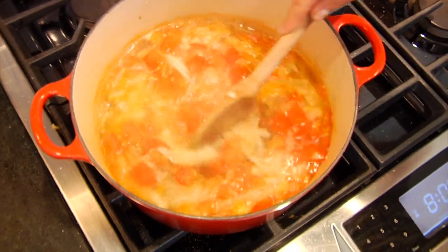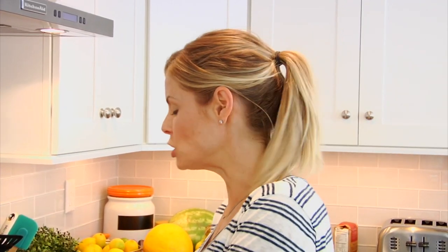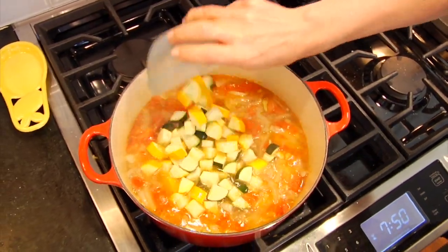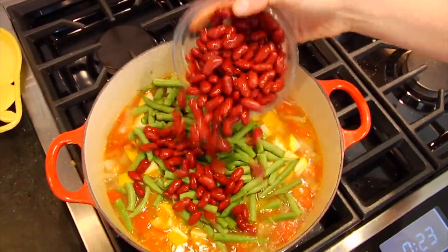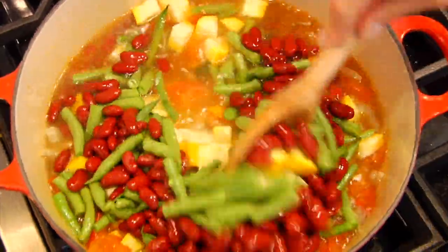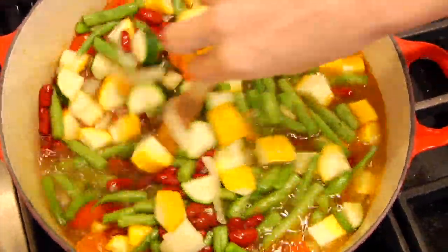Once the soup has simmered for 20 minutes, the heartier vegetables are going to have softened up a little bit, so I'm ready for the quicker cooking veggies. I'm going to toss in my summer squash — we've got the yellow and the green — my green beans, and my kidney beans. Give everything a stir, let this cook for another 10 minutes, and this soup is going to be ready to serve.